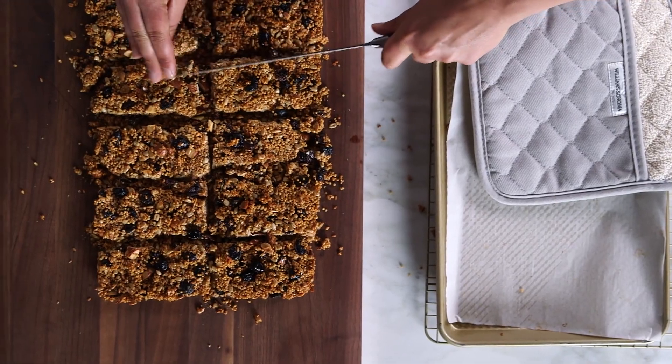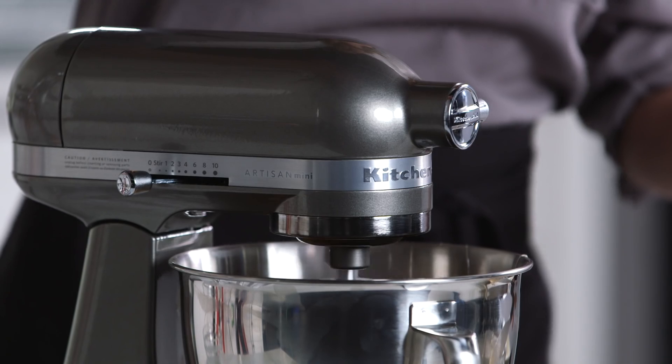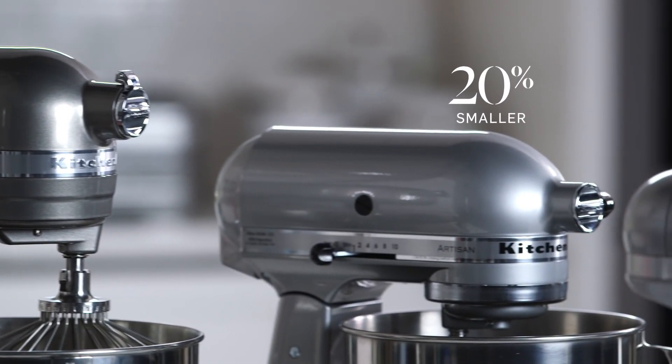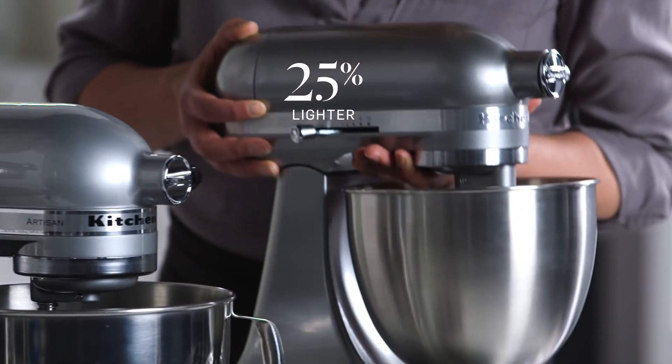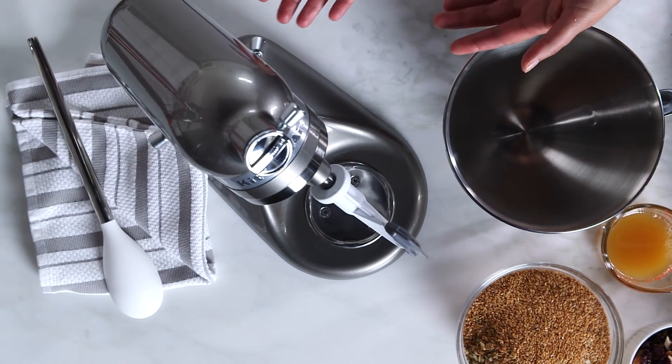Hi, I'm Amanda from the Williams-Sonoma Test Kitchen, and today I'm making puffed quinoa bars in the new KitchenAid mini artisan stand mixer. We have fallen in love with this stand mixer. You can see by the size, it's 20% smaller than a regular KitchenAid stand mixer, and it's 25% lighter. So it's perfect for small spaces or for the occasional baker.